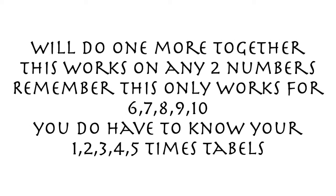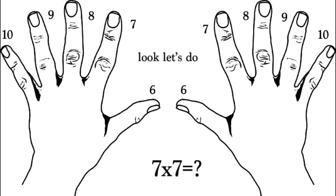I'll do another one with you, and I'm going to go really slow this time. But remember that this only works with 6, 7, 8, 9, and 10 times tables. You have to know your 1s, your 2s, your 3s, your 4s, and your 5s. So again, we'll try something like 7 times 7.